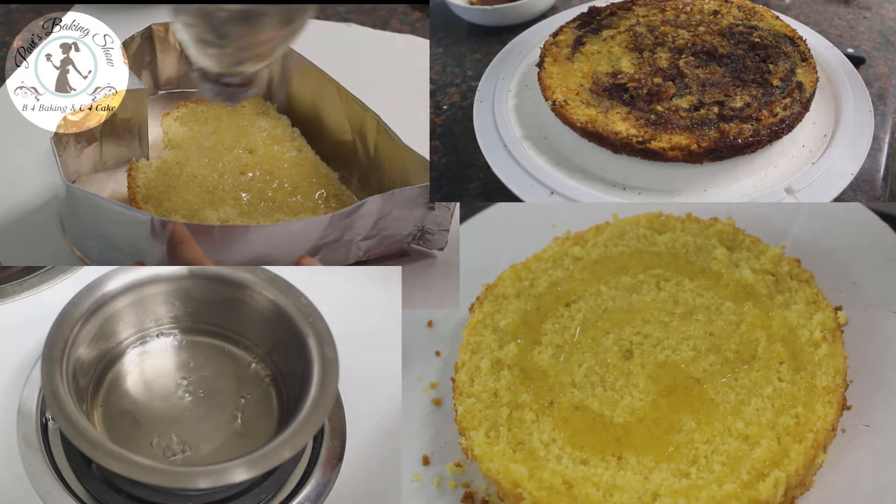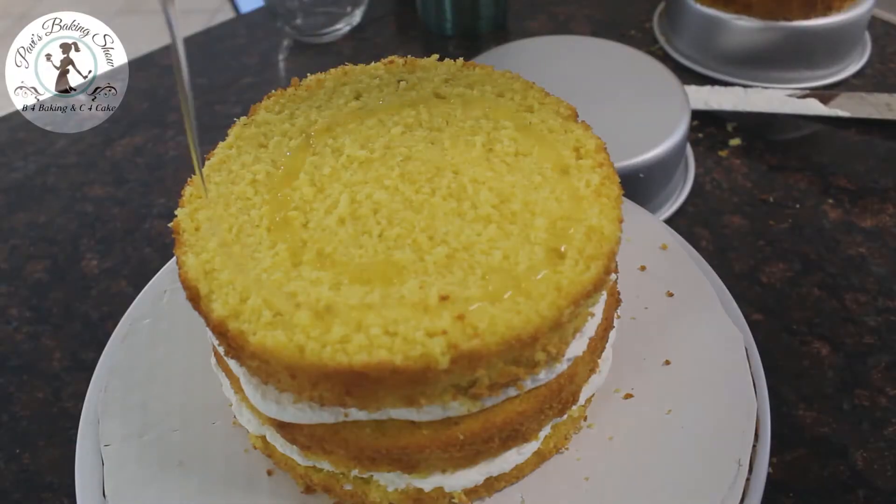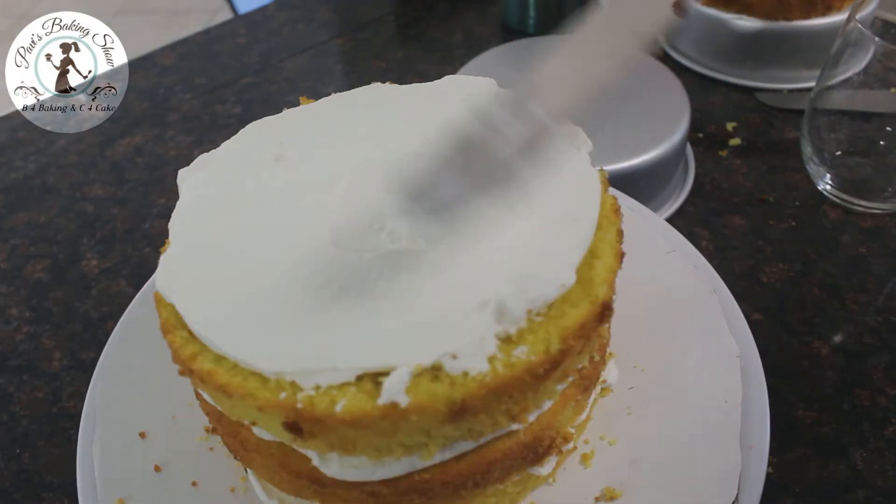We will make the sugar syrup as simple as possible. We will see you in the next baking video. Thanks for watching my video! B for baking, C for cake.